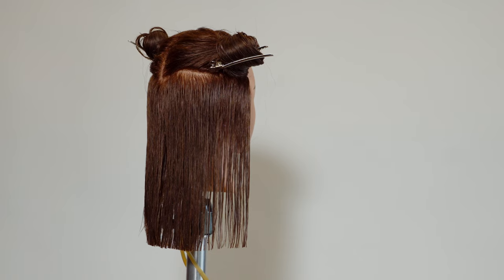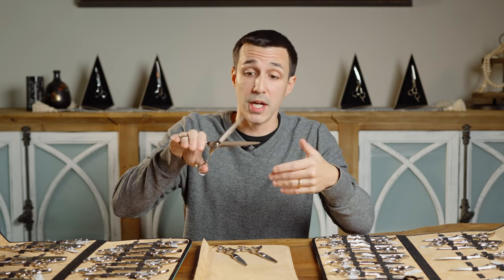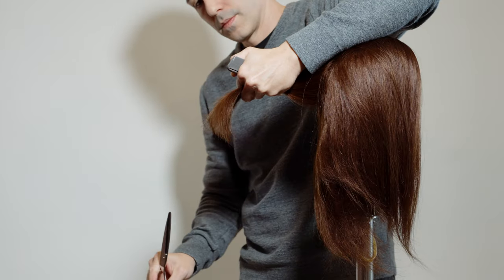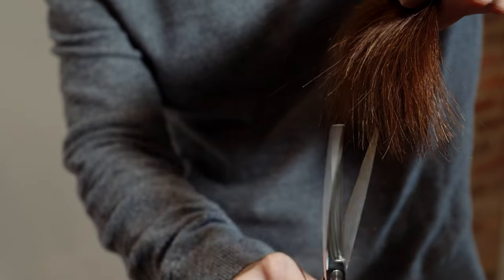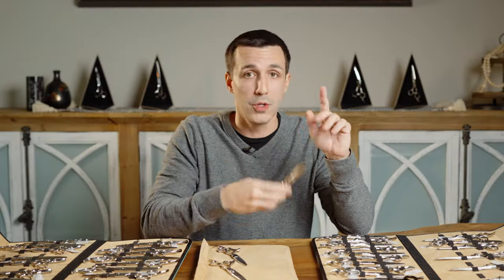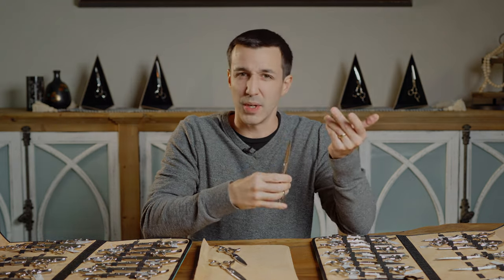Longer scissors are great for men's cutting — doing scissor over comb, you'll clear more distance and get a softer cut as you go through the section of hair because you're losing power and distribution. This is also the best scissor for getting into sections and removing weight deeply. If you're going to take a section of hair and cut into it, a longer scissor will penetrate and get into that section more deeply and give you a softer cut. You wouldn't want a shorter scissor for that as it gives a harder cut and chips into it removing too much weight.